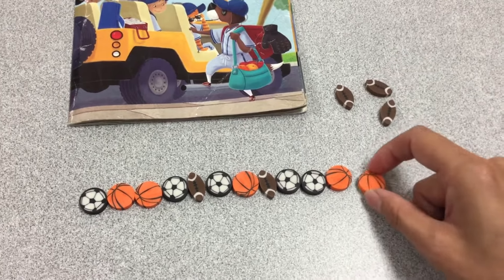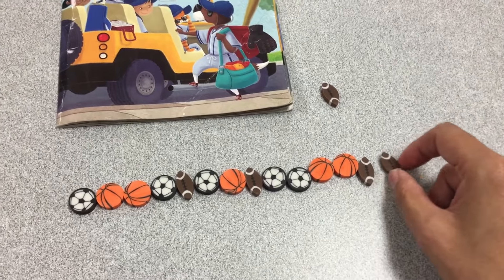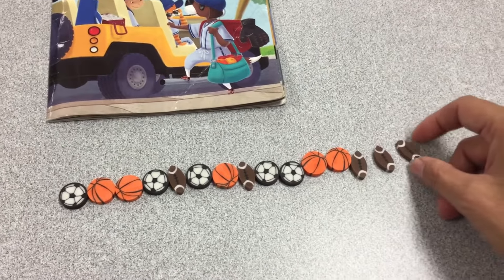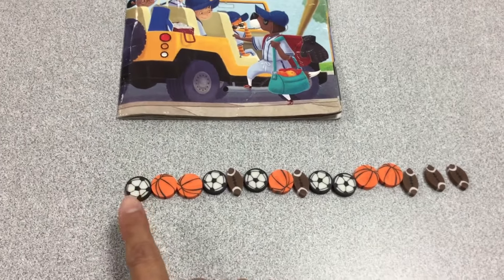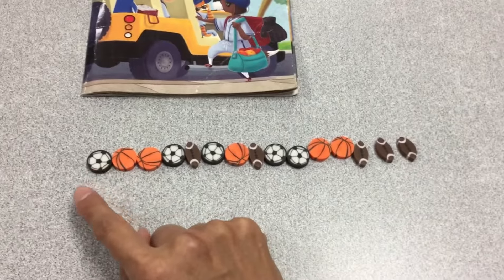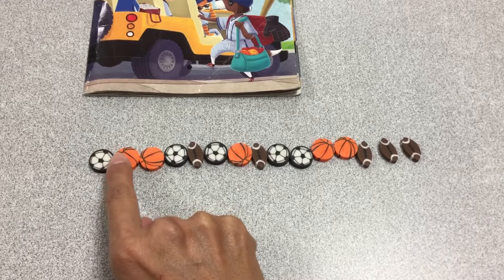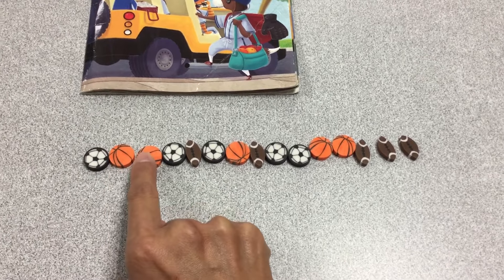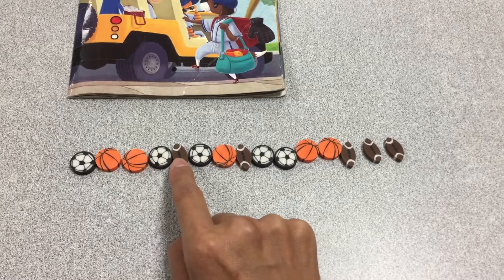And when I count, I'm going to touch each one that I count. Okay, so they're lined up. Now my job is to touch each one and count. Ready? Count with me. 1, 2, 3, 4, 5.